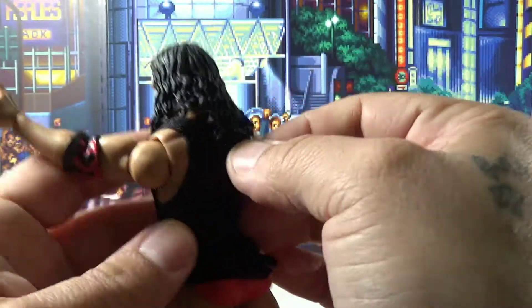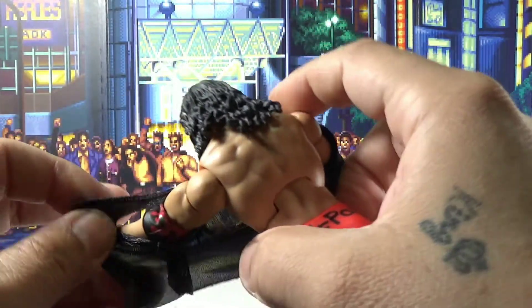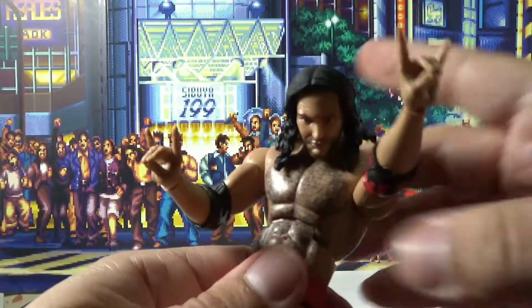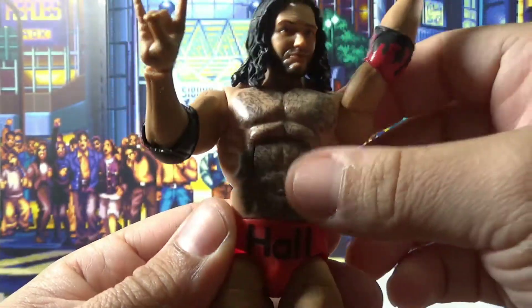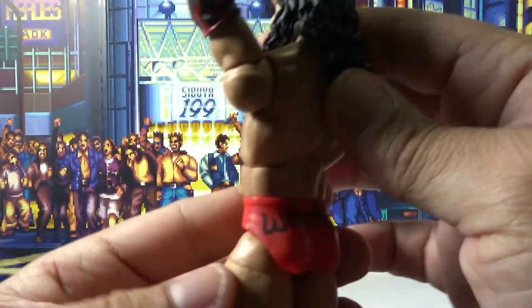He's super hairy. And of course, how can I forget — Ab Crunch. That shirt just hid it nicely. They went in on the hair. Pretty good looking figure.